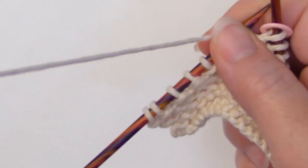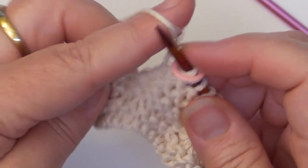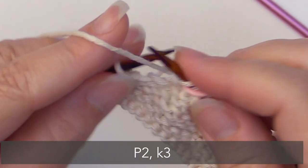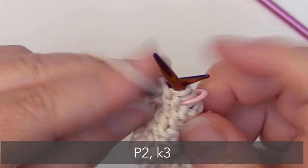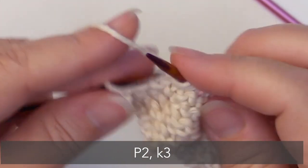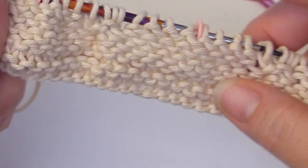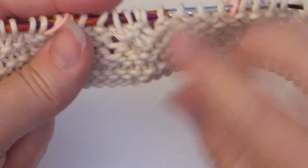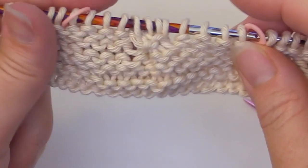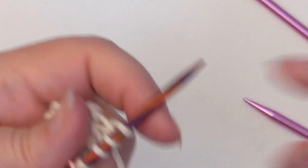Now we have our border. For that border, we're going to purl two, knit three. And now we're done with that row. You can begin to see just a little bit of where the stitches were twisted with the cabling. After you work a couple rows, they really do start to pop out. So let's begin to set up row number eight.